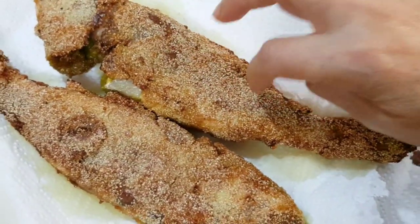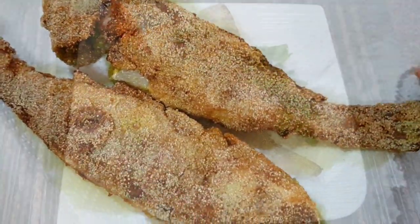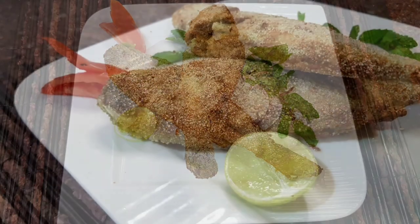It's crispy, it's crunchy, it's marvellous. Come, let's eat!